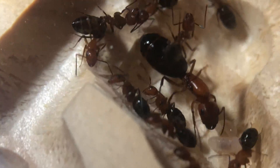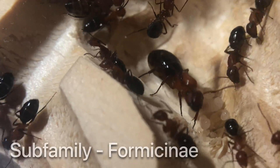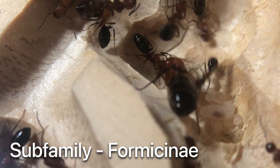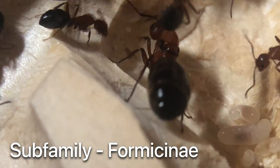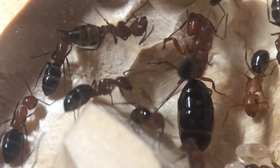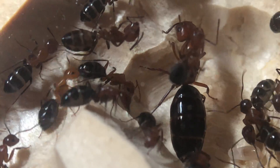Let's get into some more details on their biology. Taxonomically, they are in the ant subfamily Formicinae. This grouping of ants have one petiole and a circular-shaped acidopore for spraying formic acid. Formicinae ants cannot sting as they do not actually have a stinger.